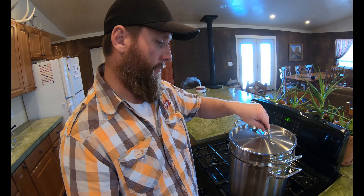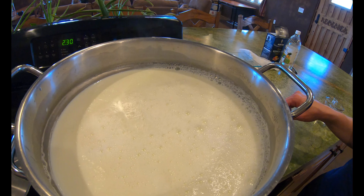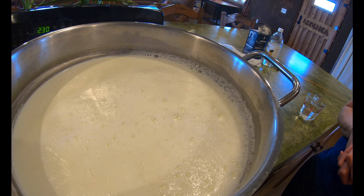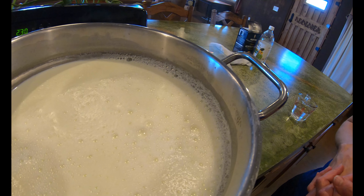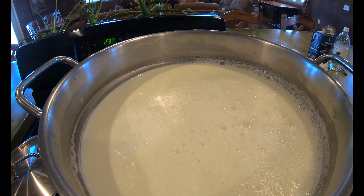We have reached our temperature of 180 degrees and I'll show you where we're at with that. What you will see with your milk when it gets to this stage — it's not quite boiling, but you'll get these little bubbles that will indicate the milk is getting almost to temperature.